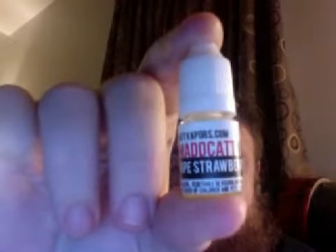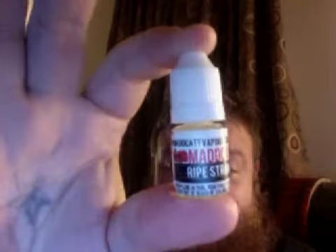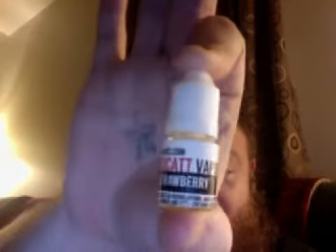What's up y'all, the bear's back, got a new juice. Alright, this time we're gonna do Madcap Vapor Ripe Strawberry — I've heard a lot of good stuff about this juice — and we gonna see what it does. But first, always wet the wicks.